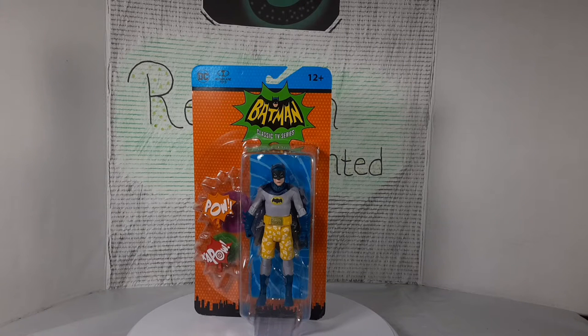What's up everybody, welcome back to the channel. Today we're taking a look at the McFarlane Batman from the classic TV series.